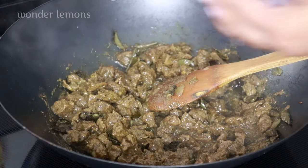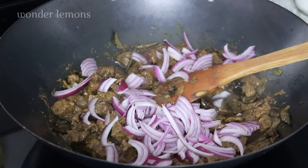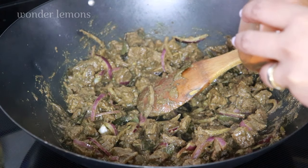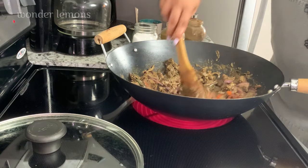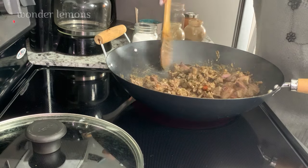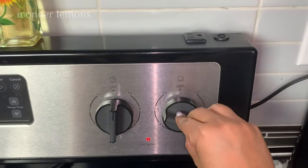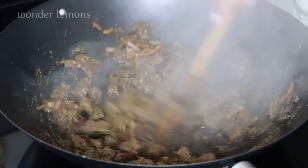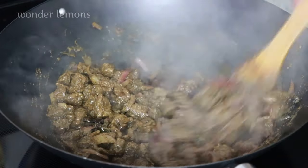Red onion is a must ingredient in the Kerala beef fry — finely sliced, and it goes into the meat at this stage. I'm adding half a teaspoon of ground red chili powder. Mix them all well, and when you see the liquid in the meat has come down to 80 percent, increase the flame and stir and fry for a good couple of minutes until you see the meat is completely liquid free.